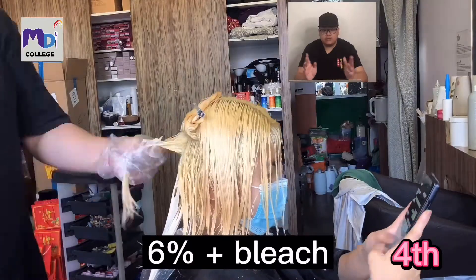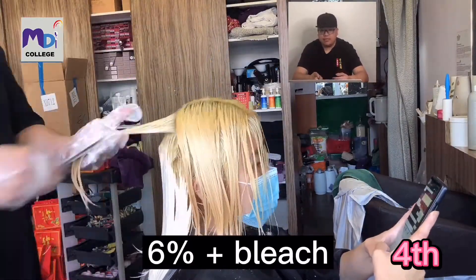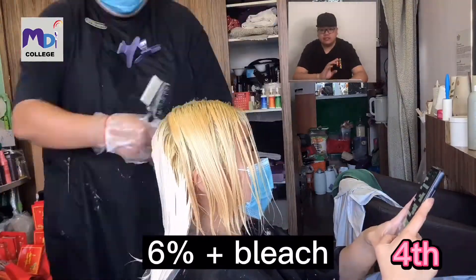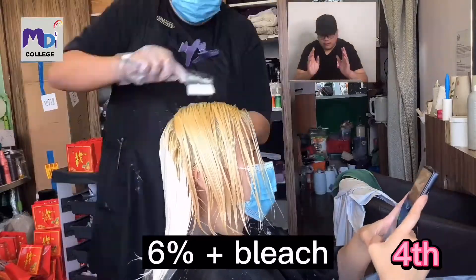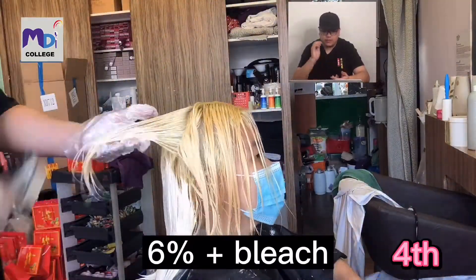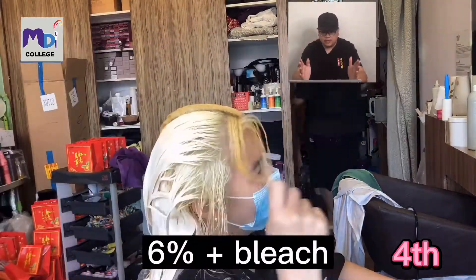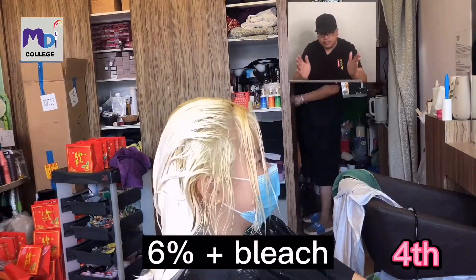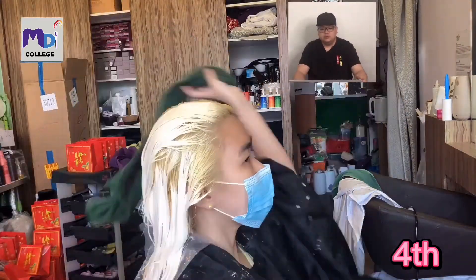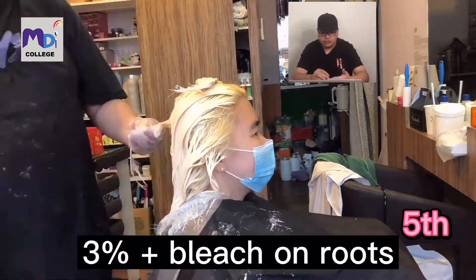This next one is a 6% plus bleach, applied only to the back - the mid-length to the ends. But when I apply, the hair must be shampooed and conditioned after the 9% bleach and achieved to about level 8.5 to 11.9. This bleach helps lift the mid-lengths to the ends further to level 11.9.5.